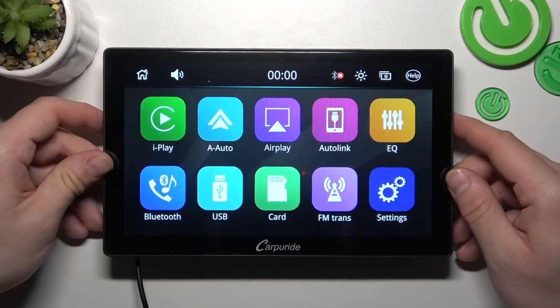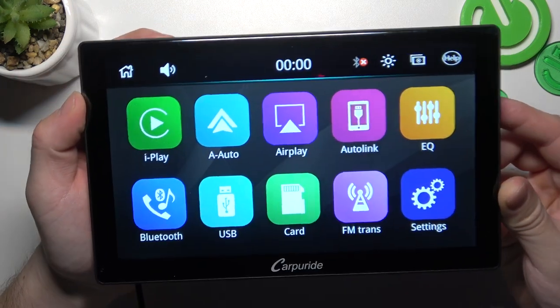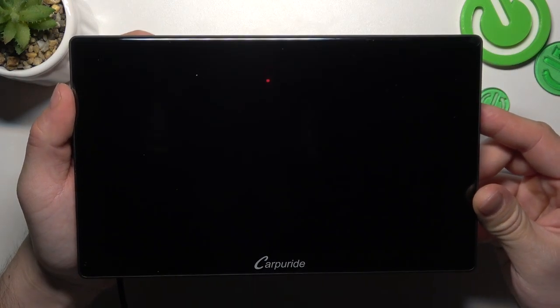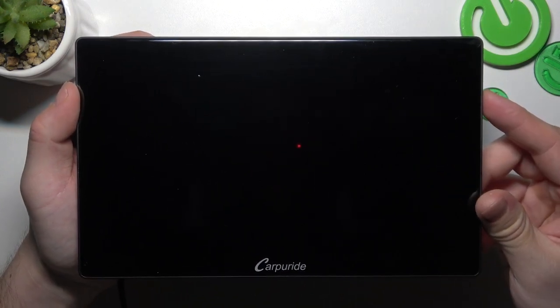Let's take a look at the top of the tab. Right here we've got the power button. Simply press it shortly. Now the screen display is off, and to turn it back on, simply press this button again.